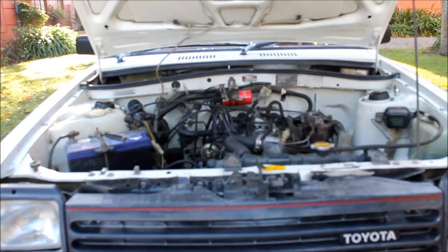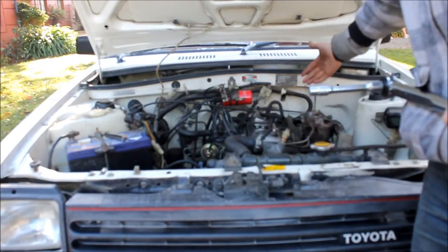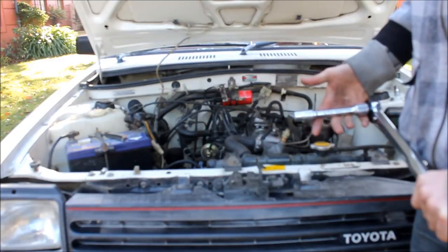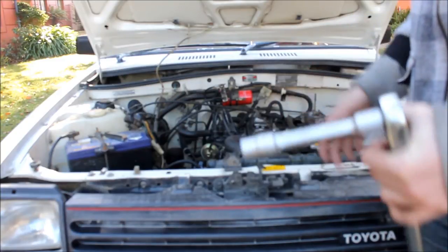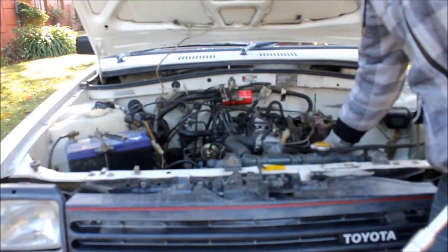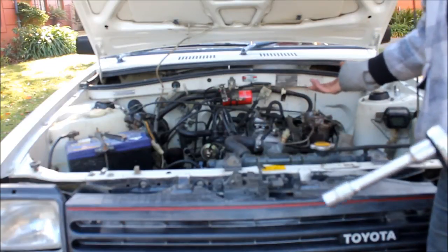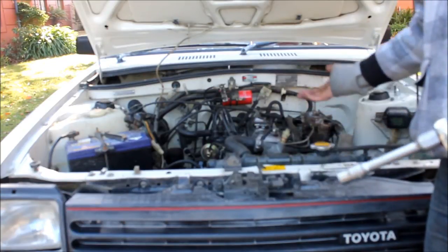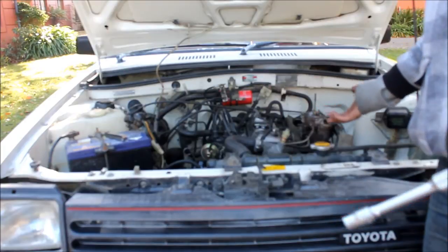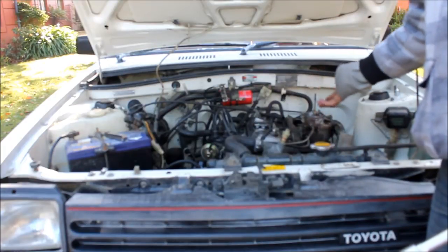Now I've done the valve clearances, I'm going to tighten up all the manifold bolts. They're all 14mm heads and have to be set to 30Nm. I'll have to remove this shield — it just comes off with a couple of bolts. I tightened one up just before and it was a bit loose. These engines are known for loosening their manifold bolts, so I'll go through and do all of them, then start it up and see how it sounds.